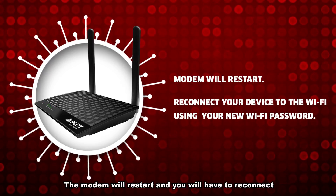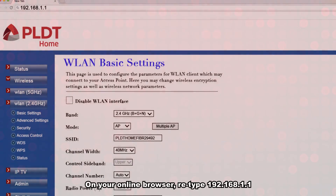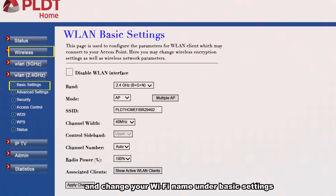The modem will restart and you will have to reconnect your device to the Wi-Fi using your new password. On your online browser, retype 192.168.1.1. Then click Wireless on the left-hand tab and change your Wi-Fi name under Basic Settings.